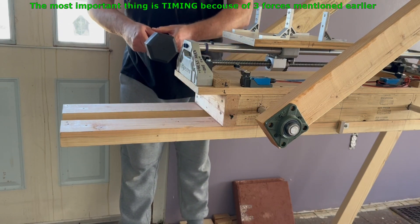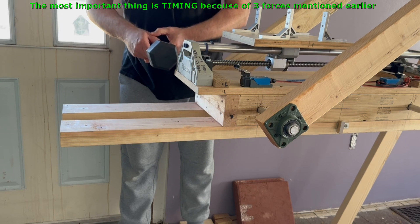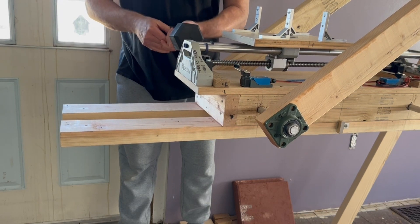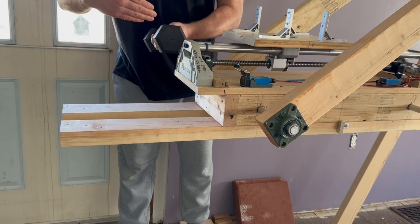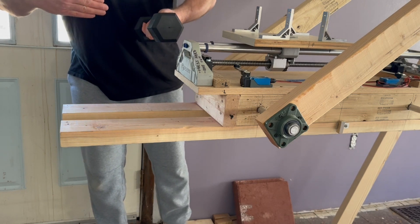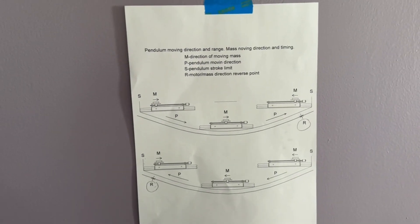Now let me explain what is the most important thing about this — it's timing. Timing is when the electric motor reverses direction. So let's say this is the end of the stroke on the left side: the electric motor is pushing the weight this way, and about 100 milliseconds before the end, the electric motor has to reverse direction and starts pulling the weight that way. The pendulum still goes this way but the mass already goes that way, so the pendulum ends up here and the mass goes that way. This is what I was talking about — timing.